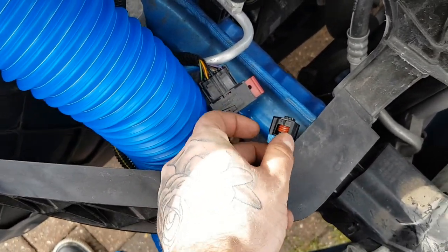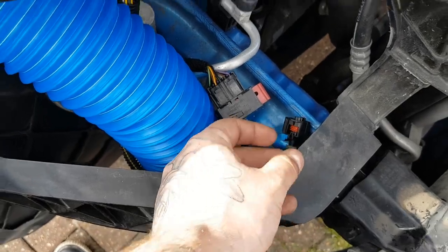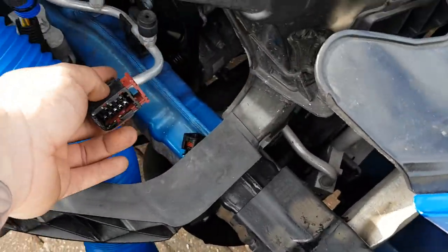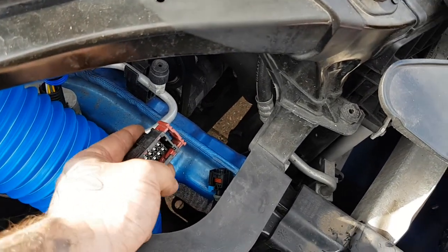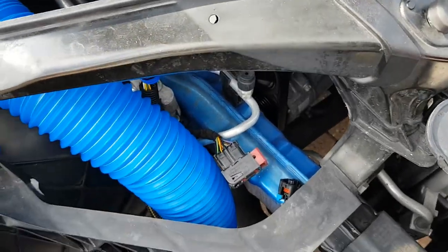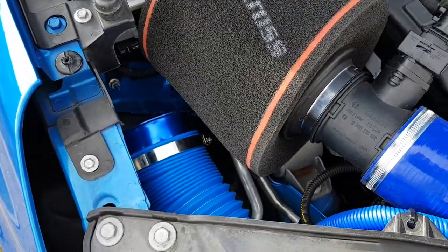This here is obviously the fog light. You need to pull this blue clip out, pull it out, and then obviously the end bit comes off. That's going to be wrapped around something and covered up so you don't get any water damage. This here is obviously for your headlight. So now I'm about to see if I can get that in place, and I'll get back to you soon.